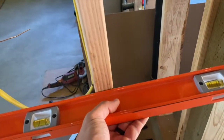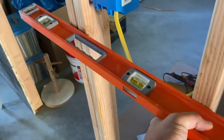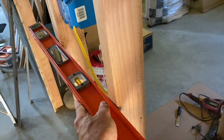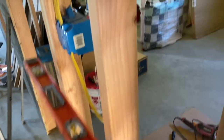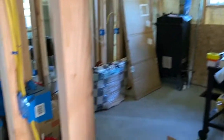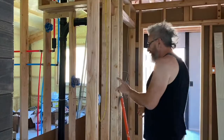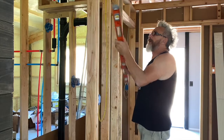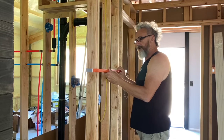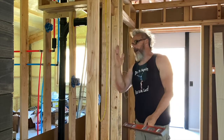So what do you do when you've got a section of wall that has got a little bit of a bow in one of the studs? I know that all the way up, my stud is bowing out.